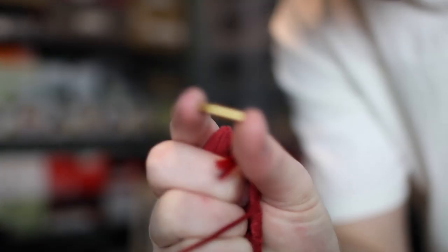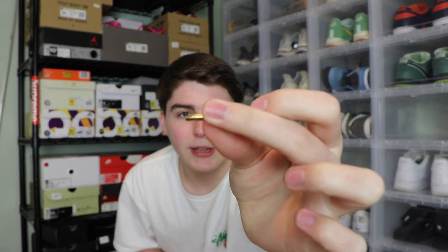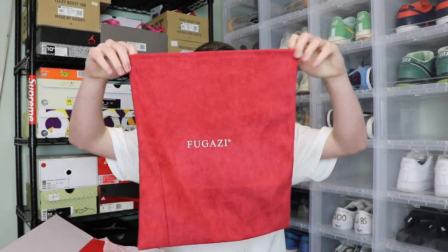If you do choose to wear them, they come with a little gold screw. Basically you can put super glue in it, put it onto the laces, and screw it on. Once they're on, unless you can find a way to get the super glue off, you can't really change up the laces because it won't fit through the holes. So I took those off. It also comes with a huge dust bag to put the shoes in.